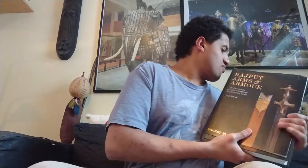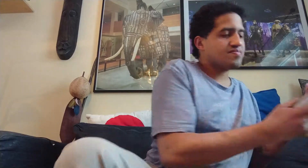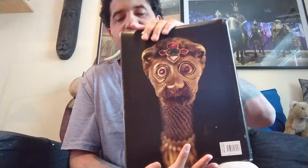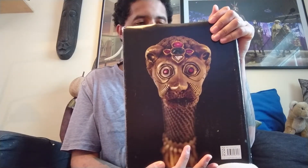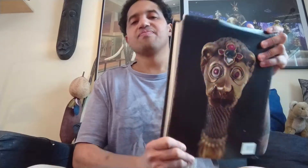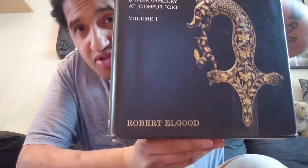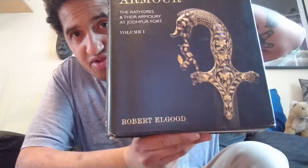This is Volume Two, and the other one is Volume One — very very beautiful books. If you like armor and weapons and really want to learn about them, study them, and go deep into the history and everything about the culture and ceremonies behind the weapons, these books are very very nice.